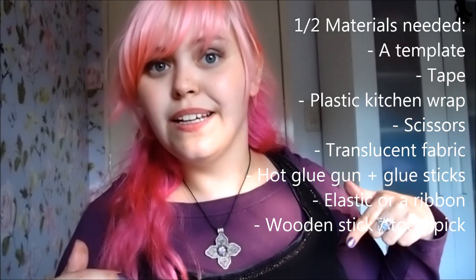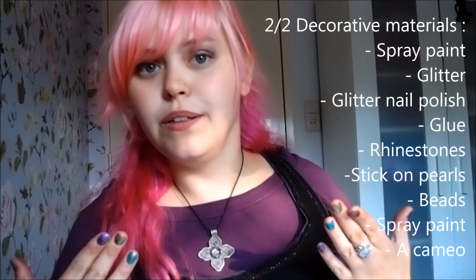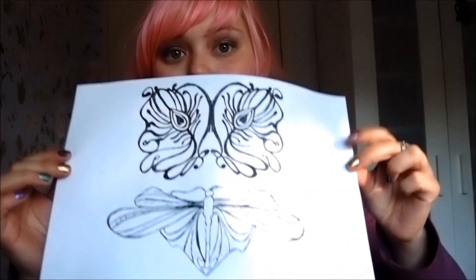I will have the materials you need listed in the description box below and I'll try and put them up on the screen as well, but I won't go through them in detail. I've done the hard work for you — I've drawn up some templates which I will have available in the description box to download.